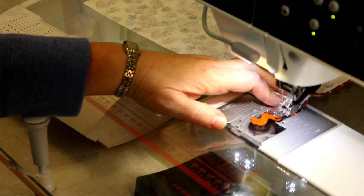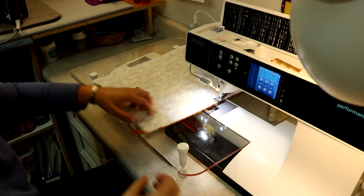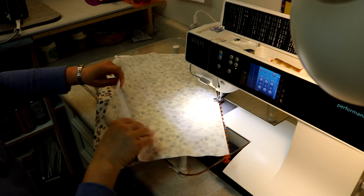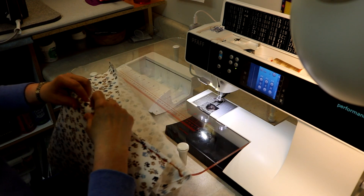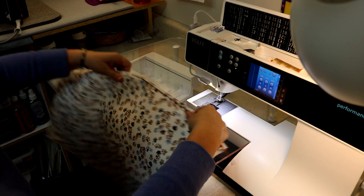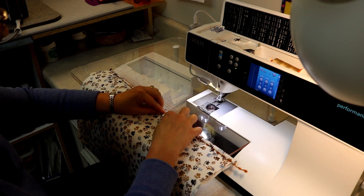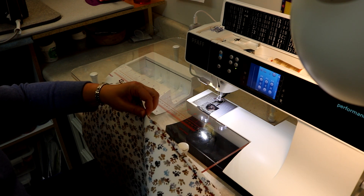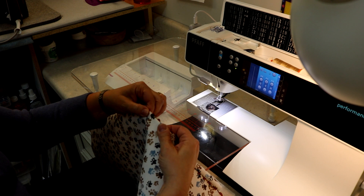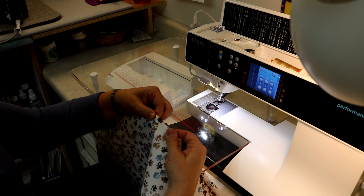My stitching is done. Now I'll go to my ironing surface — that's exactly what I was looking for: little teeth poking out. I'm going to roll that seam to the top, give it a good press, and then stitch it.